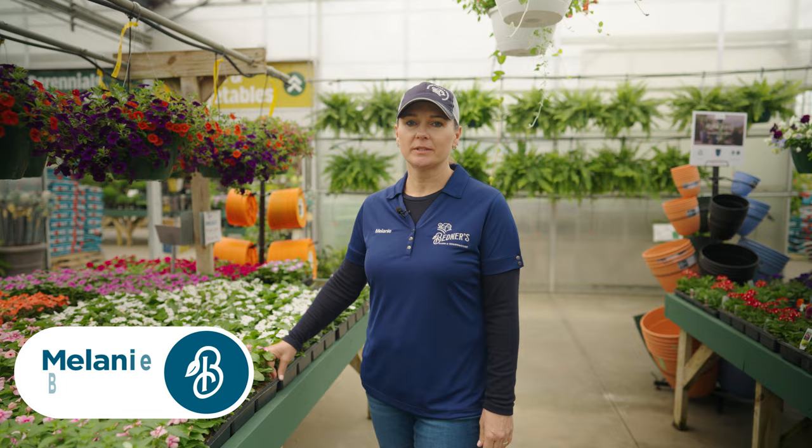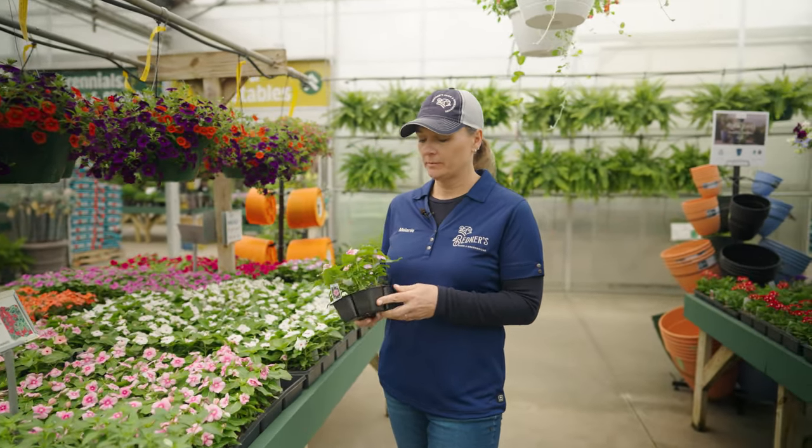Hi, I'm Melanie with Bed Nurse. I just wanted to show you real quick what some of the different sizes of annuals we have available when you come to shop.